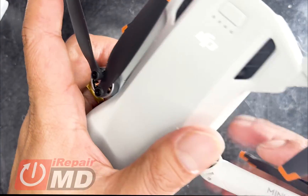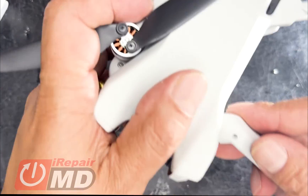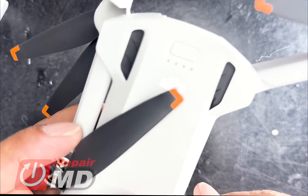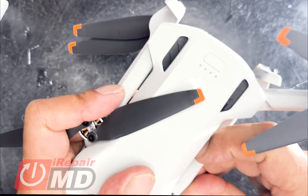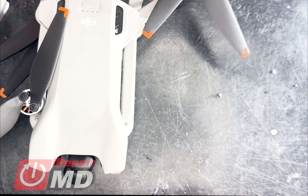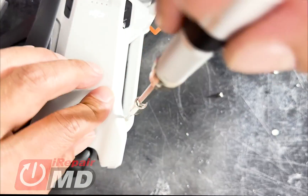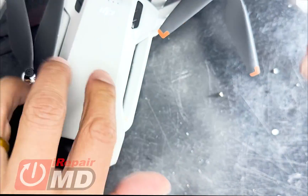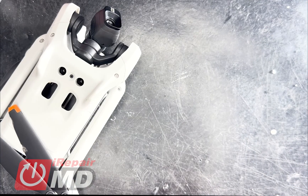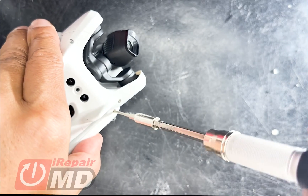Let's go ahead and put this on. We want it to match the existing one right here. Let's go ahead and put the arm in place right there, and throw the screws in, top and bottom. Again, trying to give you guys the best angle possible. There we go.